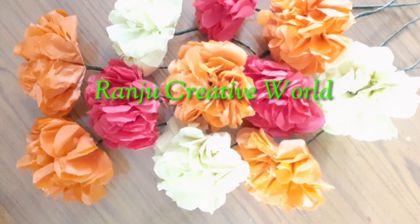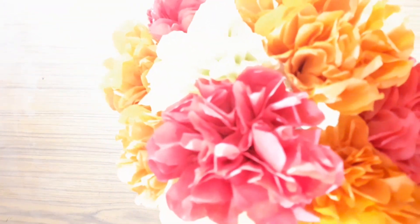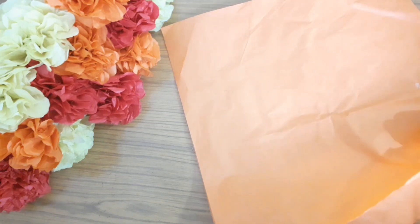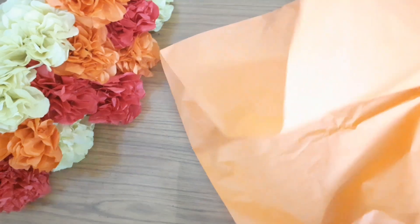Hello, viewers. Welcome back to my channel. I am going to make a color paper with an easy color. I am going to make a flower with Chinese paper. There are a variety of colors available in this paper.